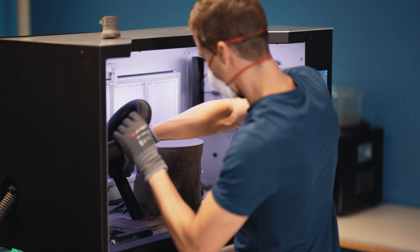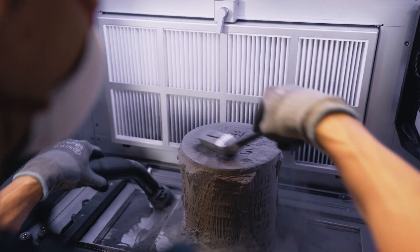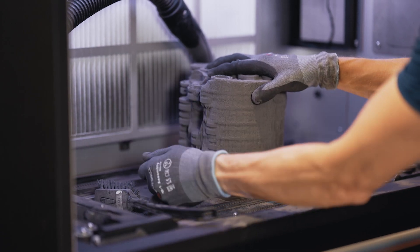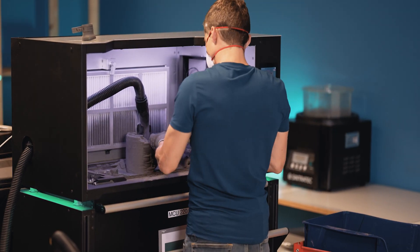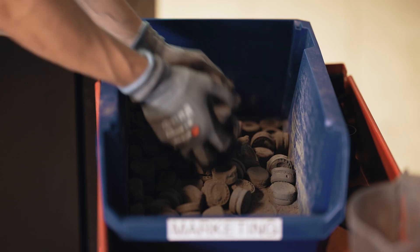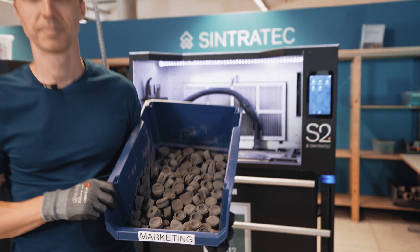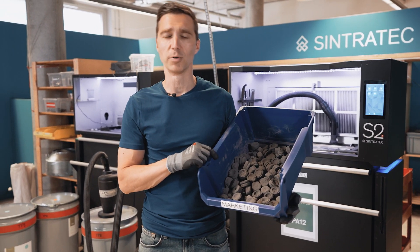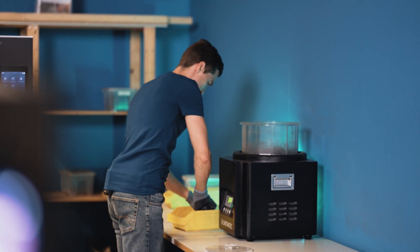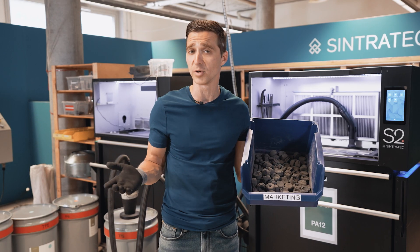Collect all un-sintered powder from the build module surface. Next, we can extract all sintered parts with the brush and the additional tools. We end up with the parts and can further process them. Make sure you clean the top surface of the build module so it is ready to be used again. The depowdering is done and now we are ready to post-process the parts — we put them into the sandblaster to remove remaining material, then into a magnetic tumbler to get a nice surface finish.